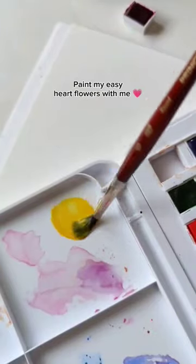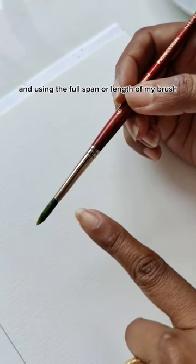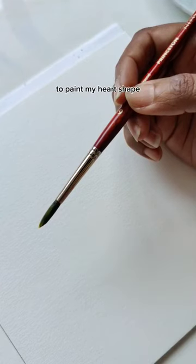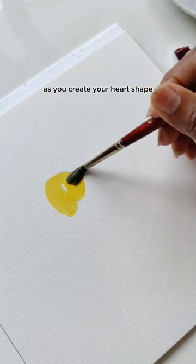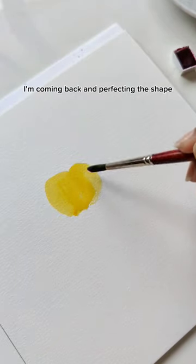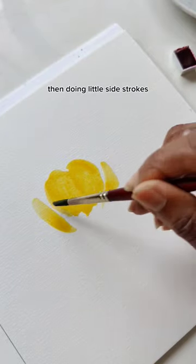Paint easy heart flowers with me using my Princeton round number six. I'm holding my brush around the midsection and using the full span or length of my brush to paint my heart shapes. Make sure you're pressing down as you create your heart shape, just like so. Dipping the tip of my brush in water, I'm coming back and perfecting the shape to make it look looser, then doing little side strokes.